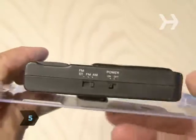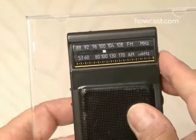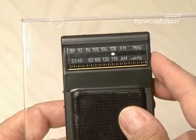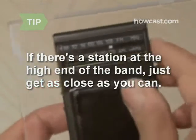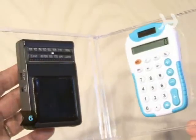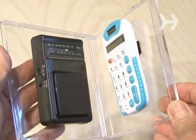Step 5: make sure the radio is set to the AM band and turn it on. Now tune it to the highest end of the AM band, but not directly on a broadcast station. Turn the volume up — all you should hear is static. If there is a broadcast station at the very high end of the AM band, get as close as you can so you're just hearing static.